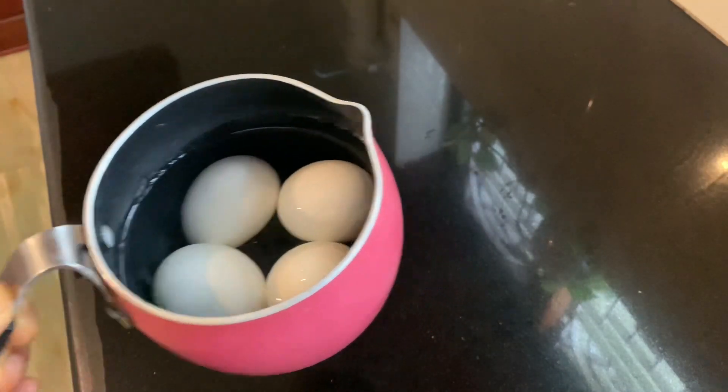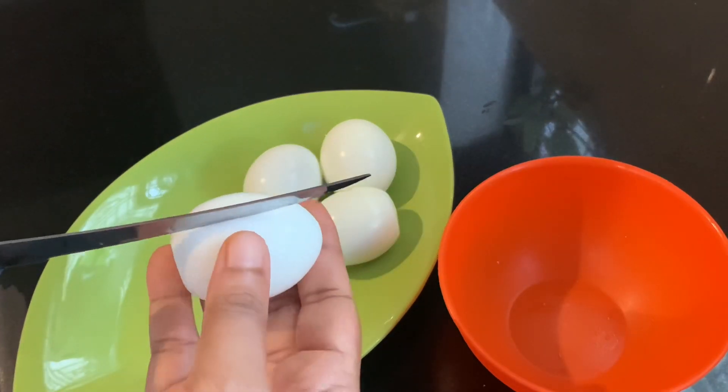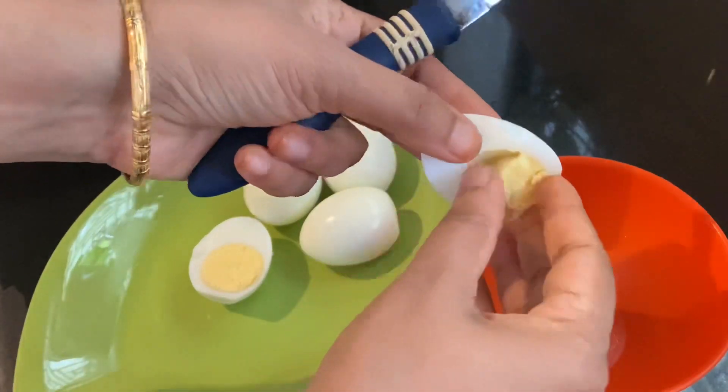I am going to eat for 4 minutes. I am going to cut the potato. I am going to make water and put it on the pot.